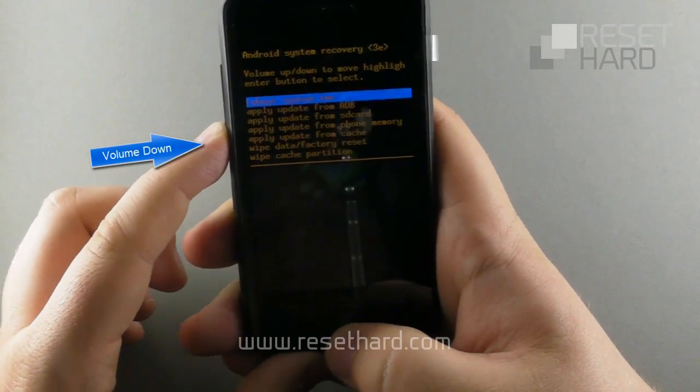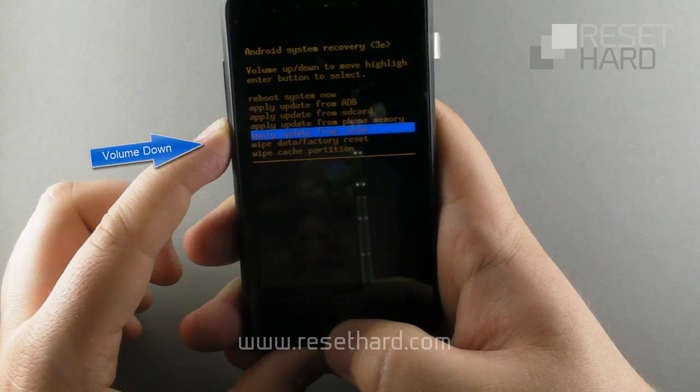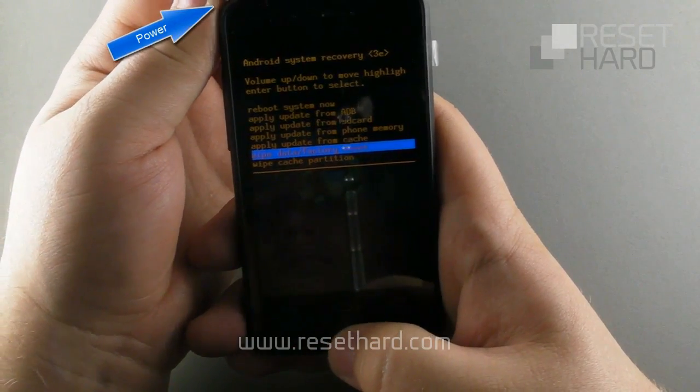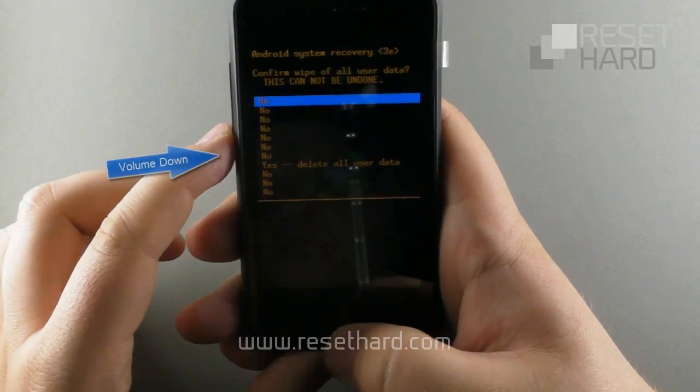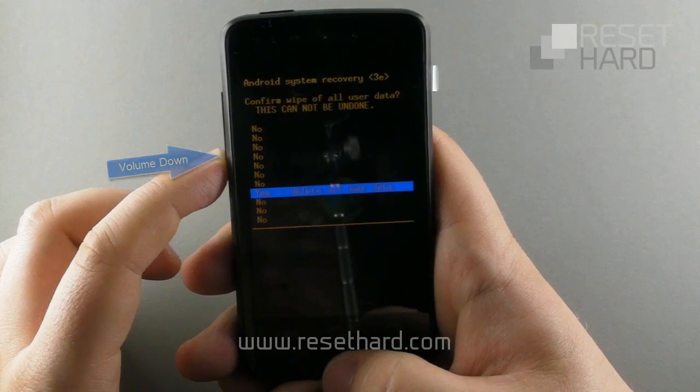Press the volume down button to reach the wipe data factory reset and press the power button to confirm. Then press the volume down button to reach yes delete all user data and confirm with the power button.